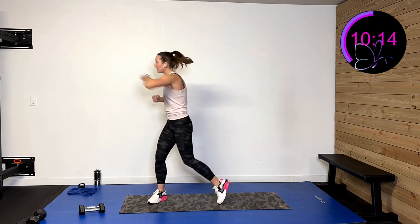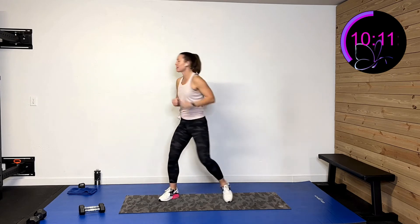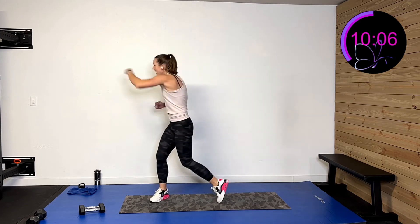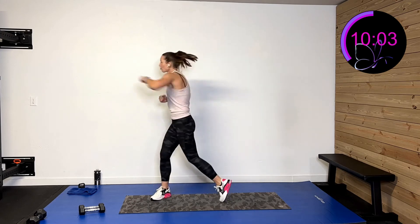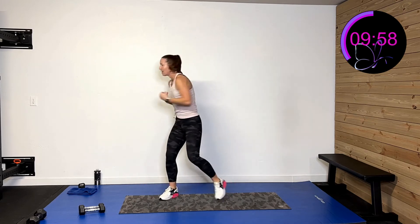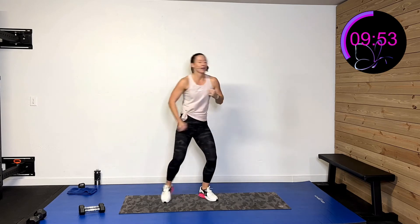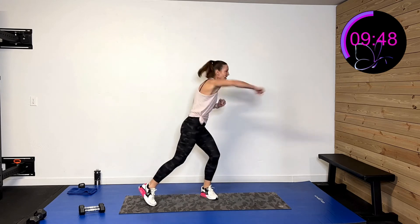I've got some oomph behind these guns without the weights. Three, two, one — boom boom, if you're not using weights like me, have some oomph behind that. Keep it going, keep it driving forward. 15 seconds left, come on. We got it. Eight, seven, six, five, four, three, two, one — and rest.